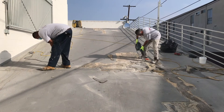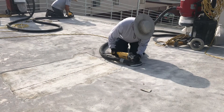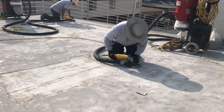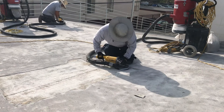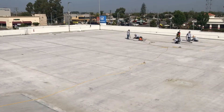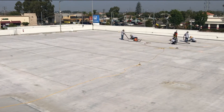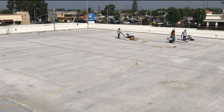All areas of delamination shall be completely removed and ground to a feather edge. The bare concrete substrate should be prepared to a concrete surface profile number three or higher. All cracks need to be routed and cleaned. Prior to the new TuffFlex system installation, the entire surface must be vacuumed, cleaned, and completely dry.